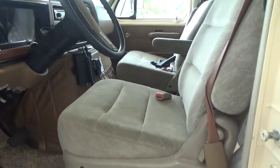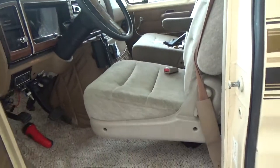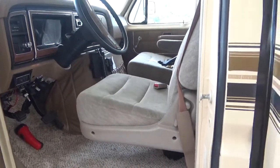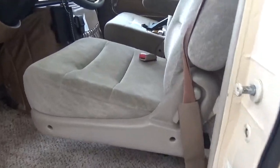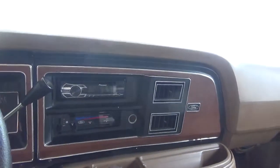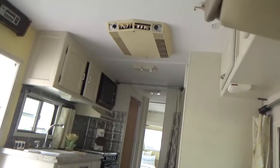We did replace the seats because they were like a pink mauve color that just wasn't going to work with anything, and I didn't like it. So we got these van seats from the junkyard — they're in excellent shape and they're comfortable. They're bolted down securely. There is a new radio because there was no radio when we bought the thing. This is a CB radio which isn't tested but it was here so we left it. The air conditioner here is original and it works great.